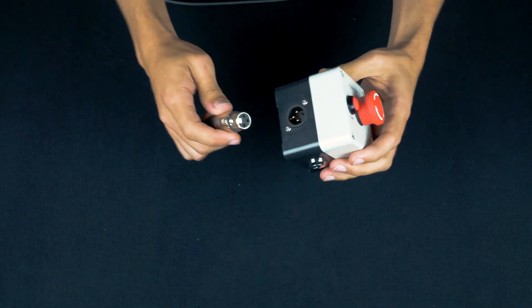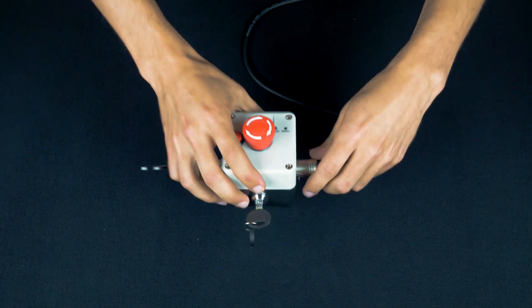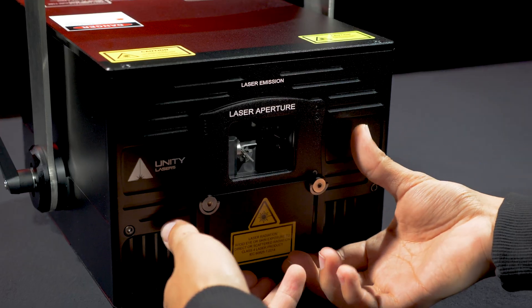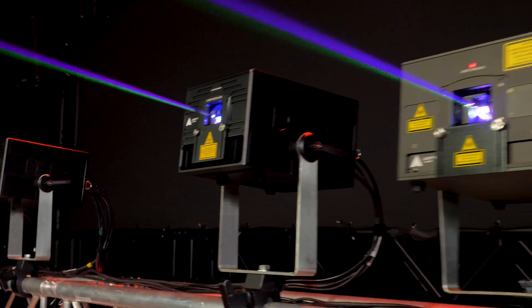Safety is always a priority here at Unity, and that's why all of our eLight Pro FB4 series lasers include a free eStop safety system, as well as a mechanical shutter, emissions delay, and masking plate, all of which are compliant with all FDA and EN60825-1 regulations.